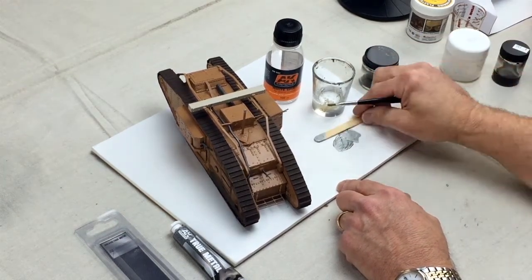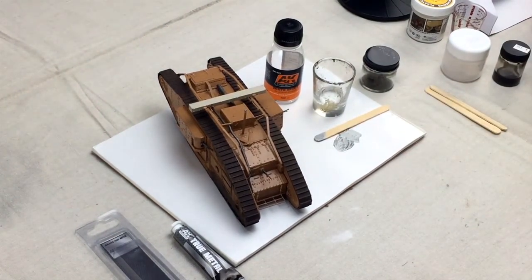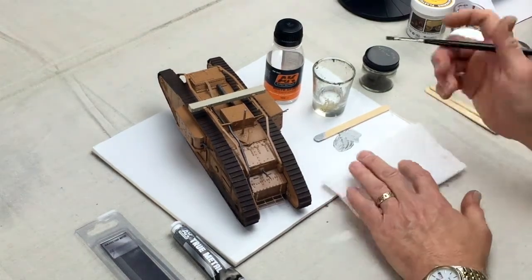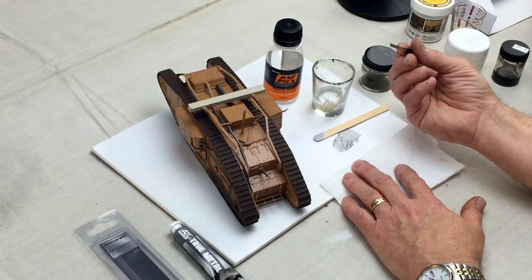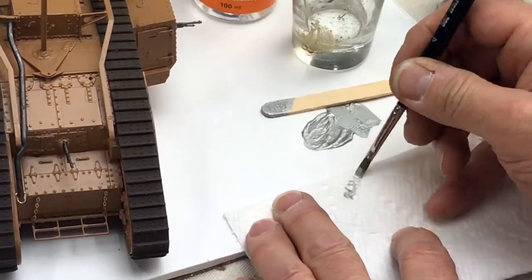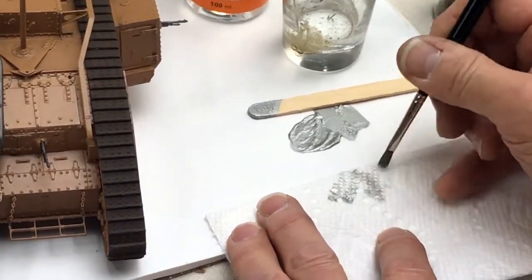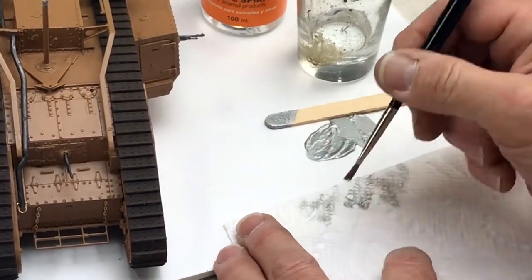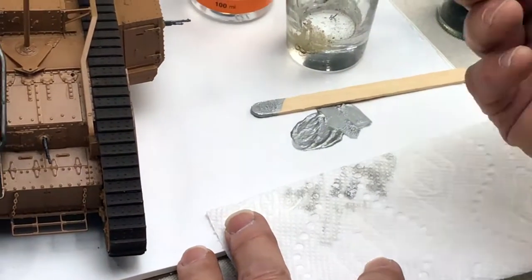Then I'll take a square chisel type paintbrush and grab a paper towel so I can wipe the brush off while I work. I'll take this true metal, put it on my paintbrush, then drag it across the paper towel to the point where there's almost no paint left on the brush. It's called a dry brush — as you do this you can see the detail on the paper towel, so you know you're doing it right. Almost no paint on there.